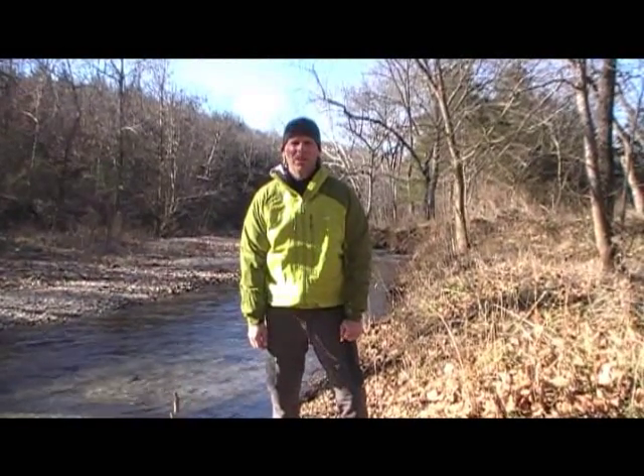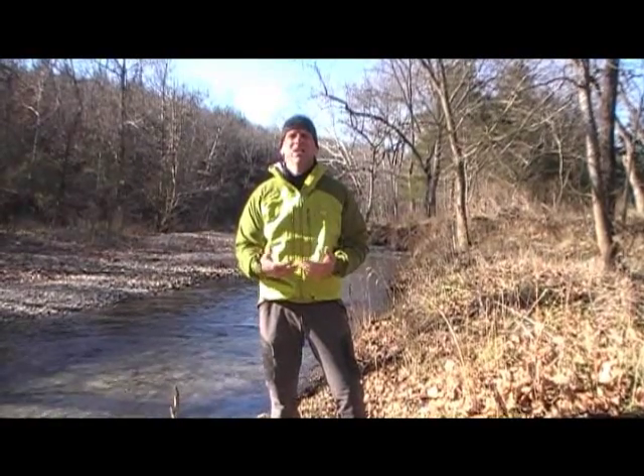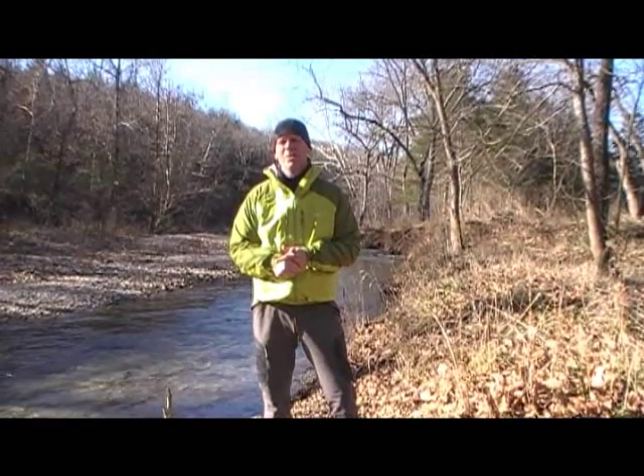Hi, this is Dan of Satori Adventures and Expeditions, and I'm here today to talk to you about the new Rab Neo Shell Jacket. I'm really excited to test this jacket. I just recently brought it back from Nepal, where I had three weeks to wear it.